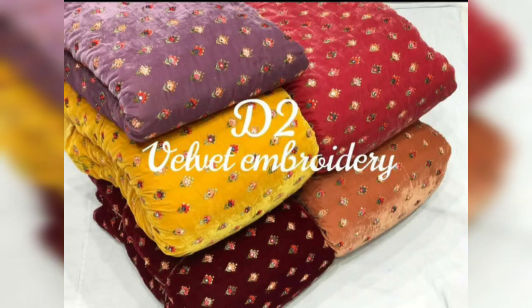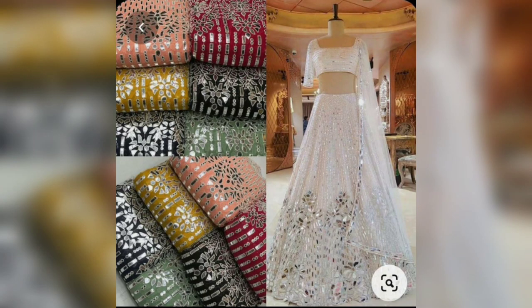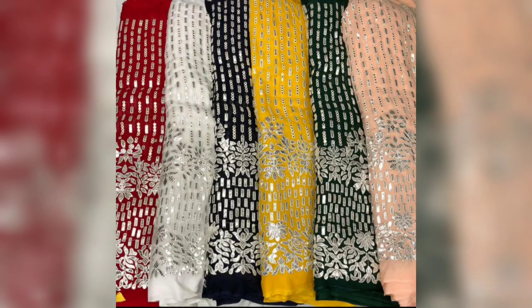If you want to purchase it, there is a dimension in the video and you can easily purchase it. If you liked my video, don't forget to like, subscribe, and share, and don't forget to press the bell icon so that you get my latest collection first. Thanks for watching, bye bye.